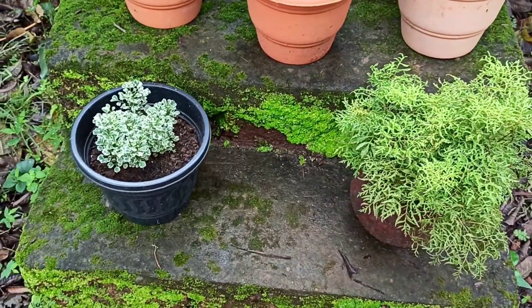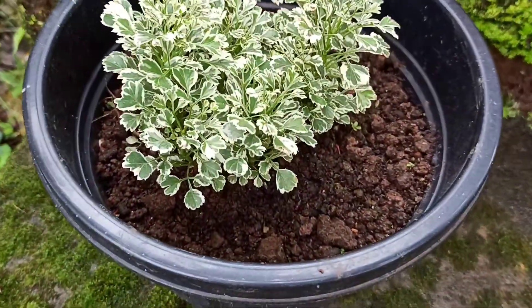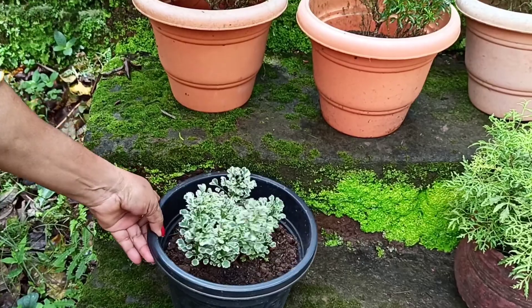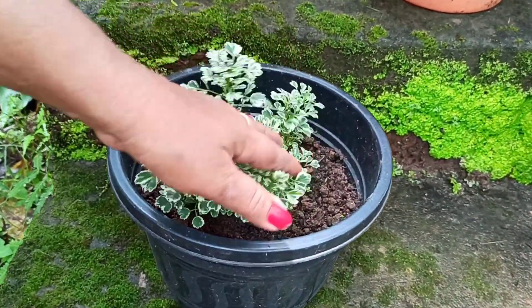I want to go to the garden. Here are three aralia trees — one aralia is here.